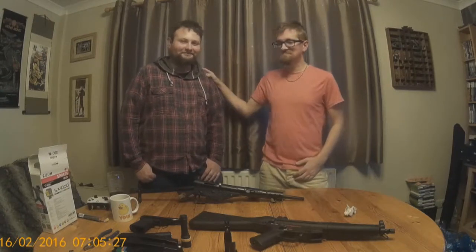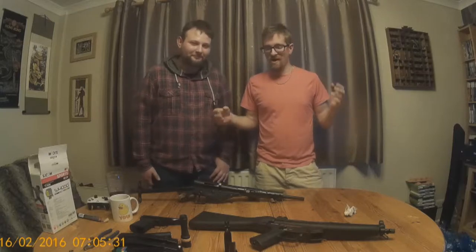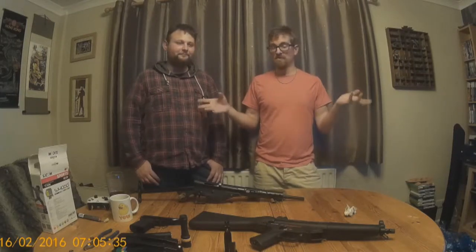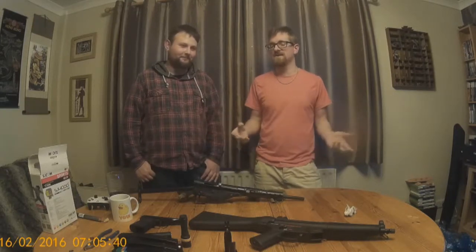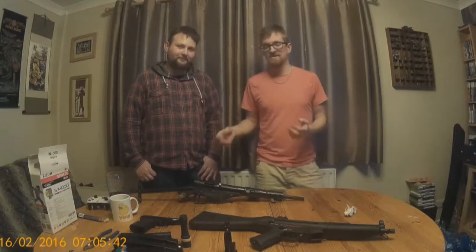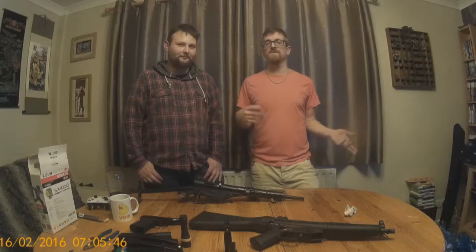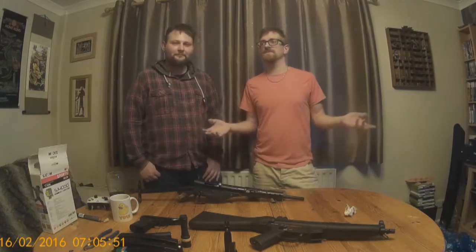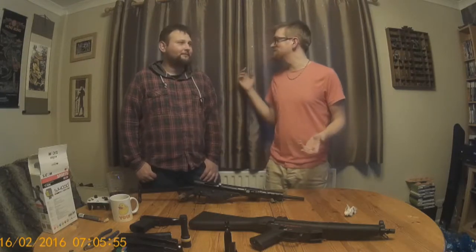Good evening and welcome to the Badger's Den. My name is Fleabag, and I'm Santa. Today we're going to be starting a new series in response to a survey that two of us put on with regards to what people want to see — obviously more with regards to actual airsoft things. So we're going to be doing a little series going into our airsoft guns that we actually have.